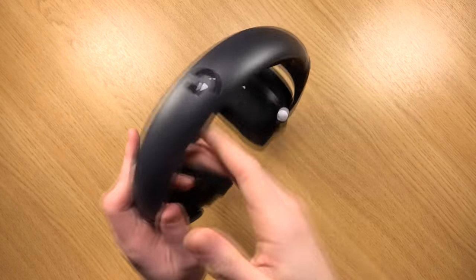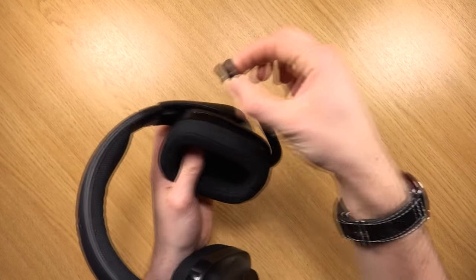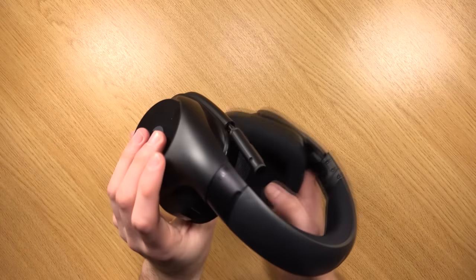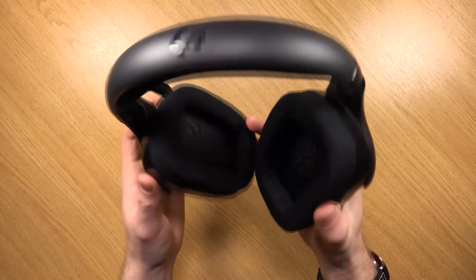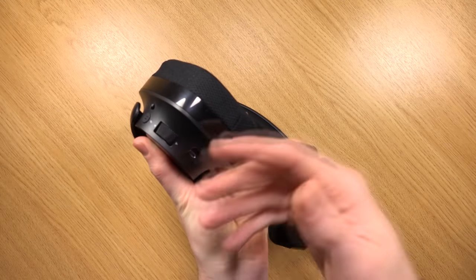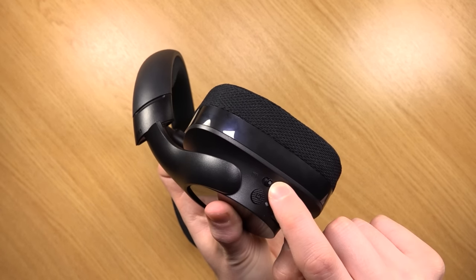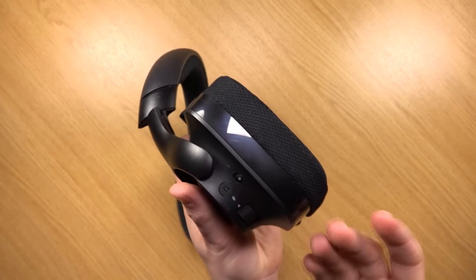There's absolutely nothing on the right ear cup. On the left you have a microphone which drops down and also extends out, providing a bit of flex — quite unique compared to other headsets I've used. On the bottom there's the micro USB port for connecting to your PC or charging, a volume wheel, an on/off button, an LED indicator, and the G button which is for muting the microphone.